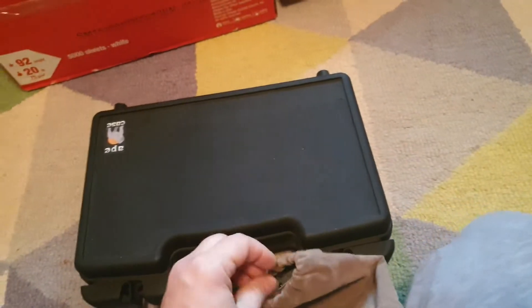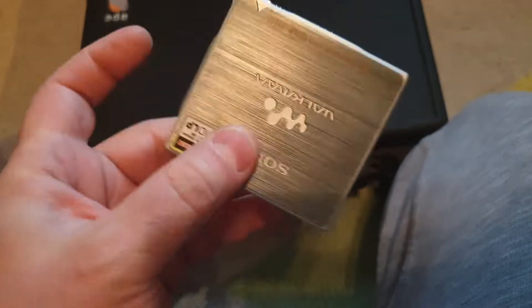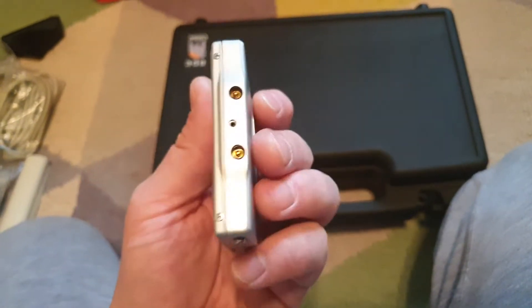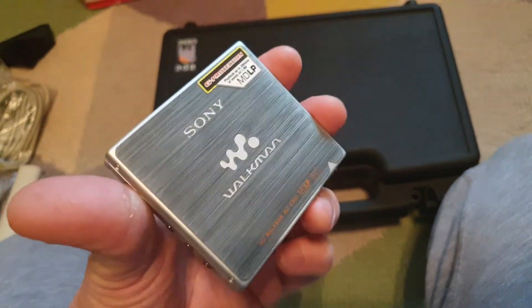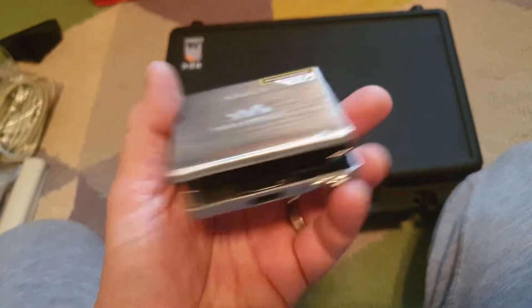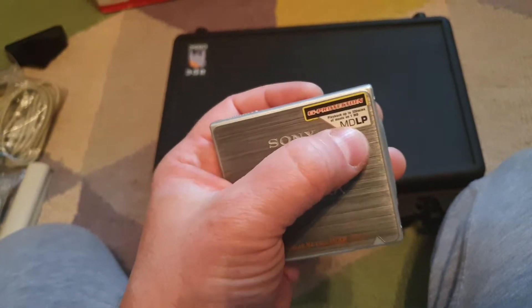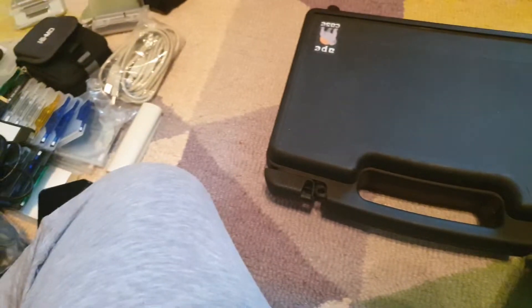Pretty much collected Sony's lineup. That's the smallest unit that I have — it's pretty tiny. It's just a player but it can play the MDLP stuff, so that's cool.